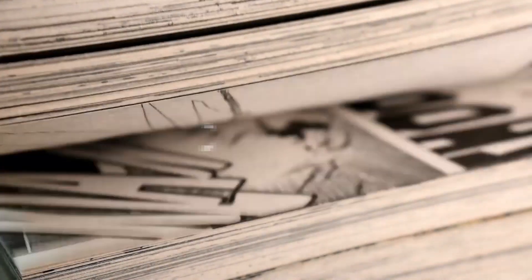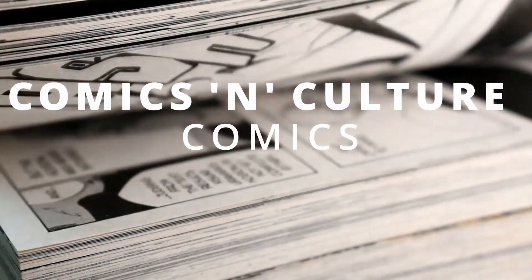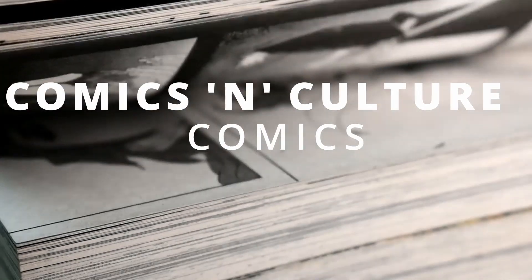Hi there, today we're going to talk about the Hulk Dogs of War Omnibus from Marvel. It's an 832-page book that collects the Dogs of War storyline amongst others from the Incredible Hulk series.